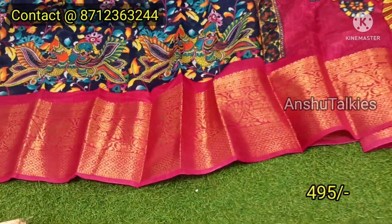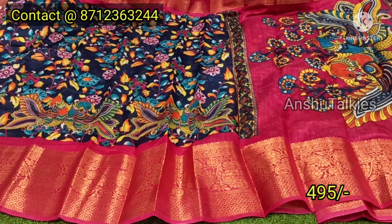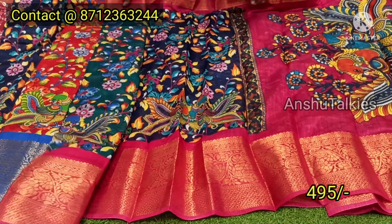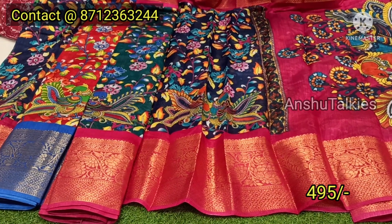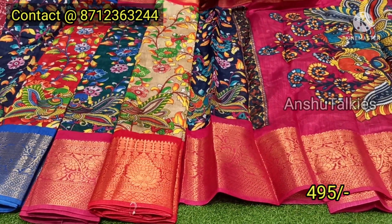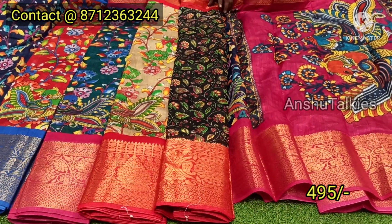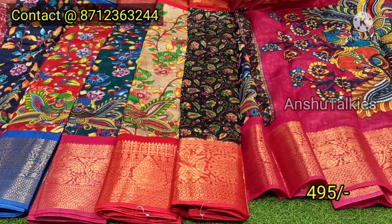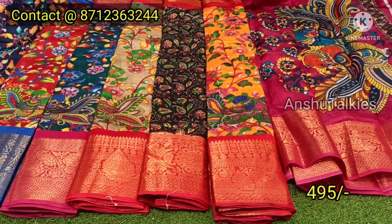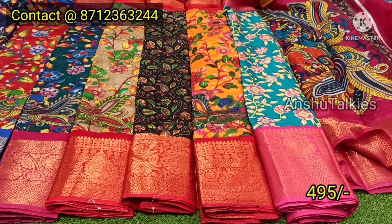You can look at the sari features. When you have a light color design, there are many color patterns. Here you can see a Bottle Green combination with Rani Pink. Next is a Cream color combination. You have a border color and Red color combination. Next is a beautiful Black and Red color combination — a lot of favorite colors. Hello with Red color combination. You can also screenshot and message. This is a beautiful collection.